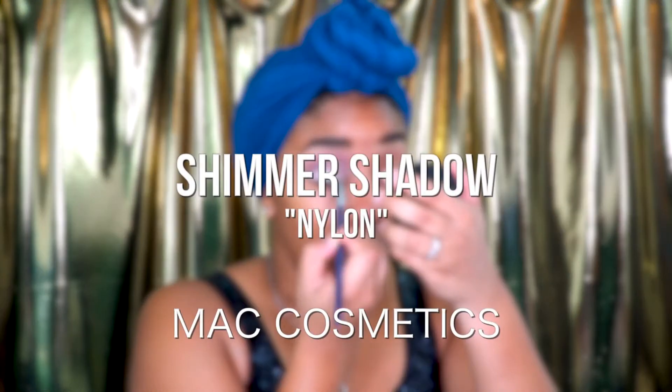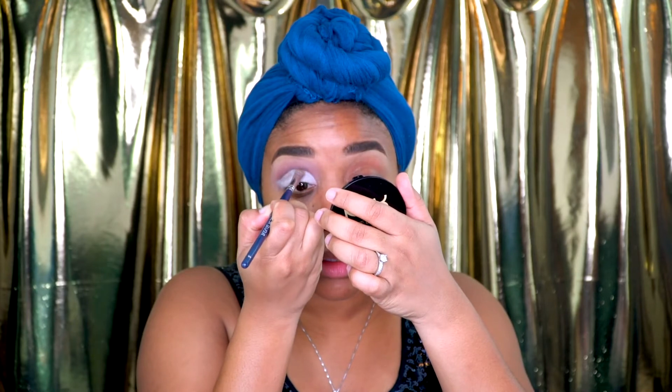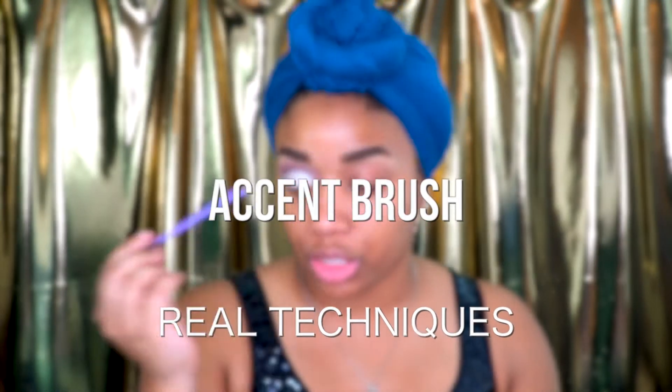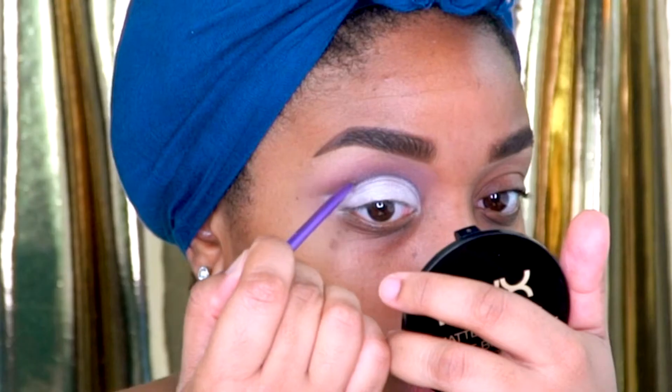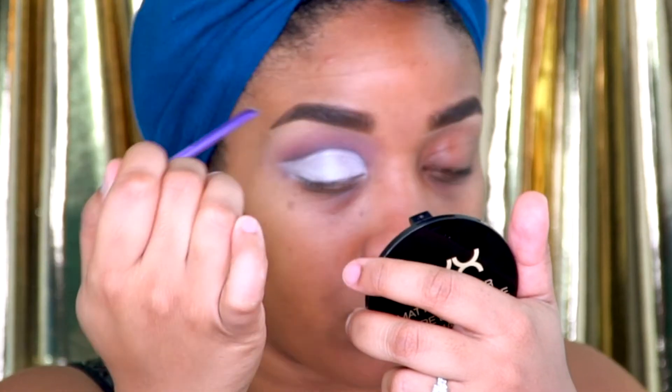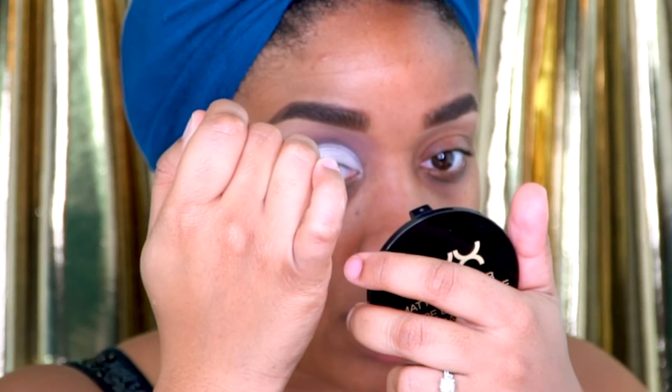For the lid, I'm going to take this shimmery, almost cream color called Nylon from MAC, and I'm just going to tap that on top of the base that we've already put down. Then I'm going to take a Real Techniques accent brush and grab a little bit more of that Midnight Kiss, just kind of on the very edge, and line where the Nylon meets the other eyeshadow that we first put on.